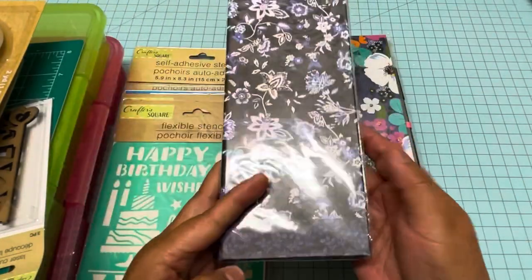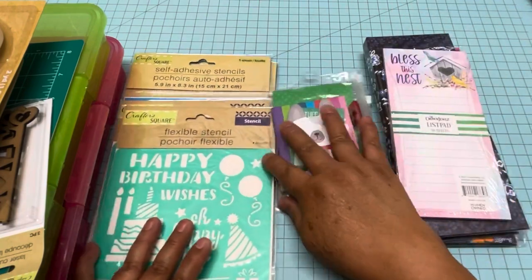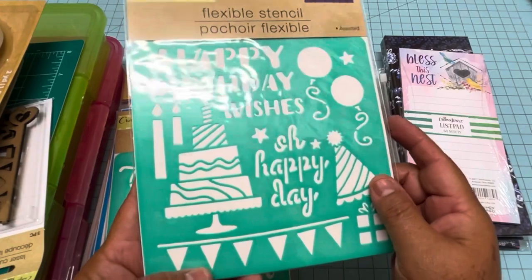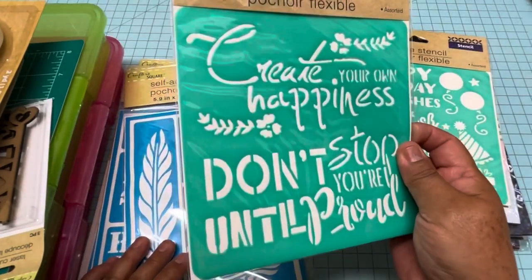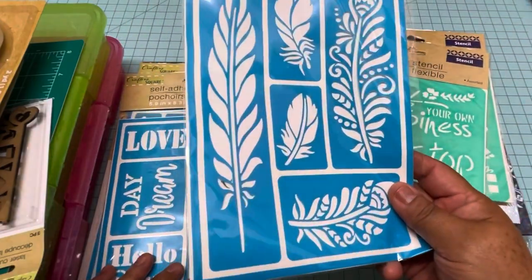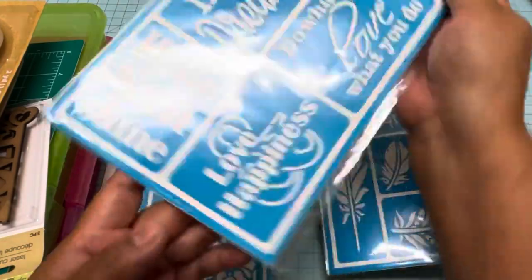Then I got a few stencils that I want to try for cards. Look at this one, and then this one too. Then this one for mixed media — this one can be awesome for cards. And this one for mixed media as well.